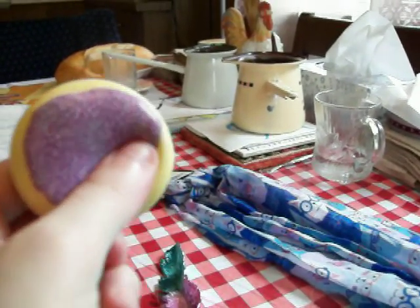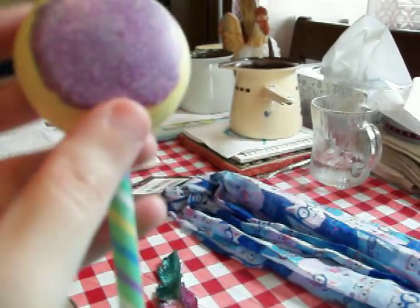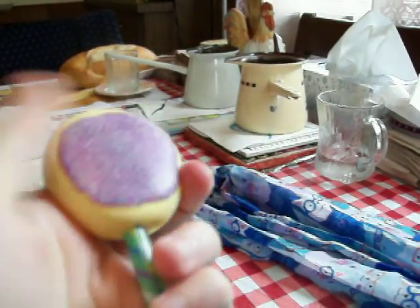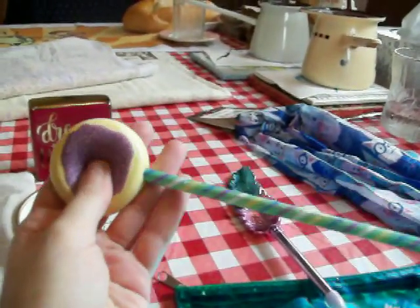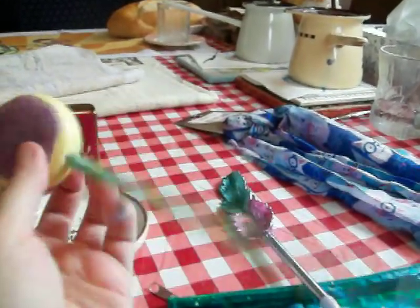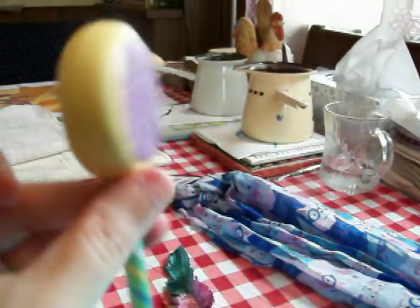They had only two pink ones left, two pink donuts — a different design from this one. But they both had something wrong with them; on each side, somebody drew on them with pen, so I couldn't get that other one. I think they have three or four of these, but my Dollar Tree only had this purple one and the other pink ones that had something wrong with them. And then I liked that it's double-sided.